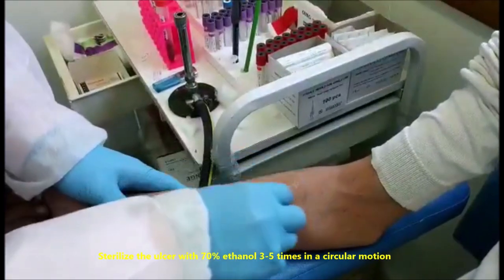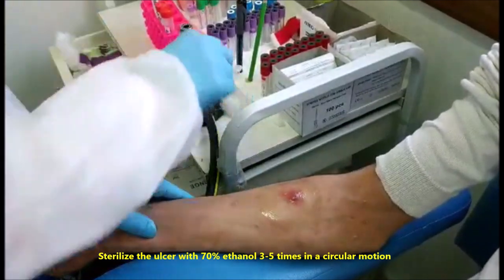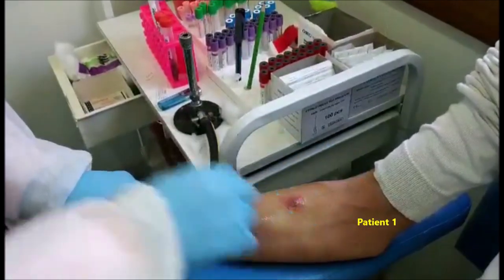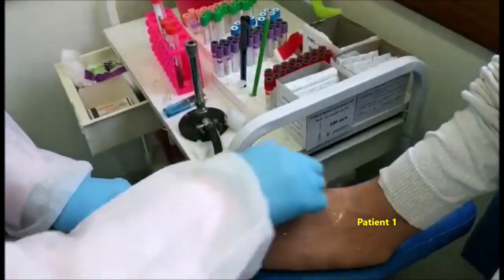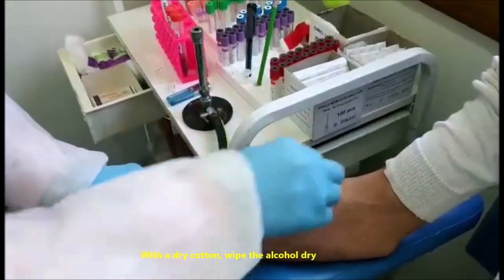Sterilize the lesion with 70% ethanol, 3 to 5 times in a circular motion. With a dry cotton, wipe the alcohol dry.